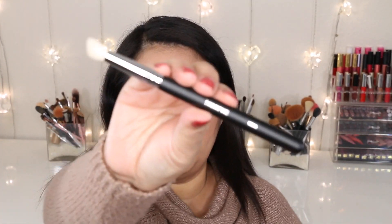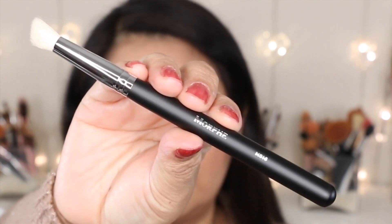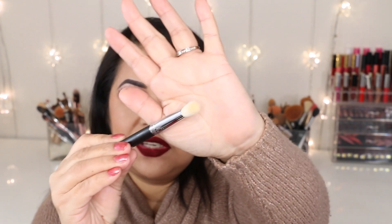The next brush is the M516, which is the angled blender brush. I would use this brush to blend my outer V. And because the tip is angled, I would also use it to apply highlight on my brow bone, or maybe even to contour my nose as well.